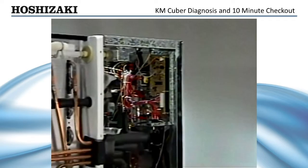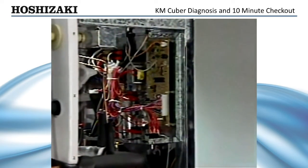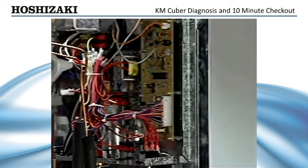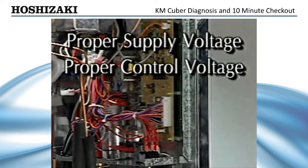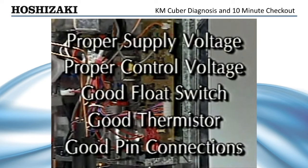Now, the control board. The control board processes information to supply the voltage that allows the components of the ice maker to cycle properly. Many things can affect the control board, but if you have proper supply voltage, proper control voltage, a good float switch, a good thermistor, and good pin connections, and the machine is not cycling properly, you can assume that you may have to replace the control board.